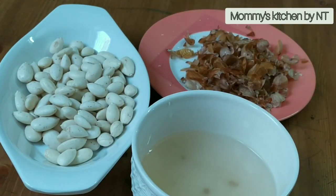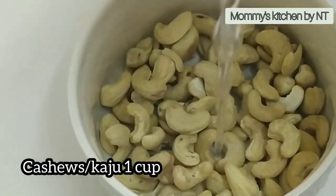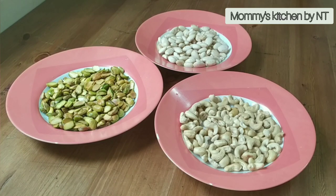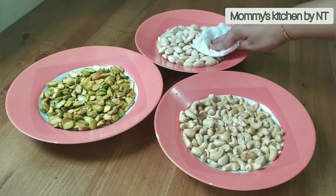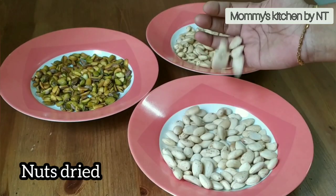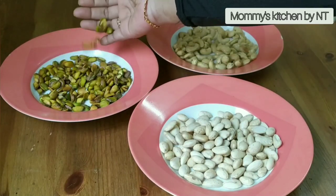Once almonds and pistachios are done, it's time to clean and wash the cashews. Add cashews into a bowl, add sufficient water, wash them, and strain off the excess water. All our nuts are cleaned and washed. Pat dry to remove excess water, but since there is still a lot of moisture left, the best way is to let them dry naturally. Place the plates under a fan and allow them to dry for a couple of hours until almonds, cashews, and pistachios are dried up completely with no moisture left.